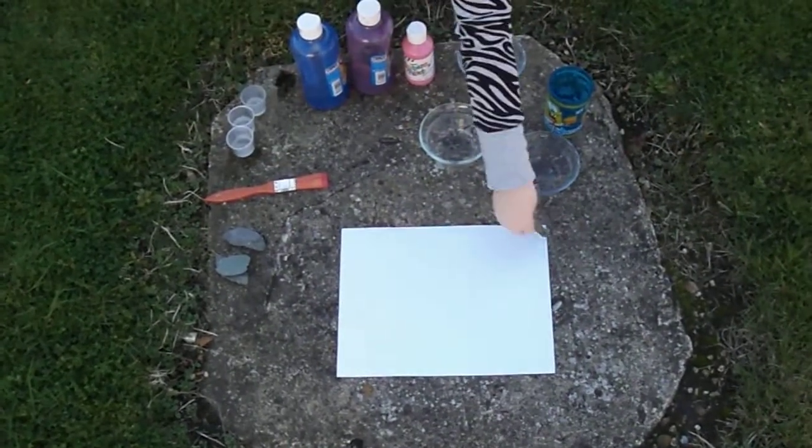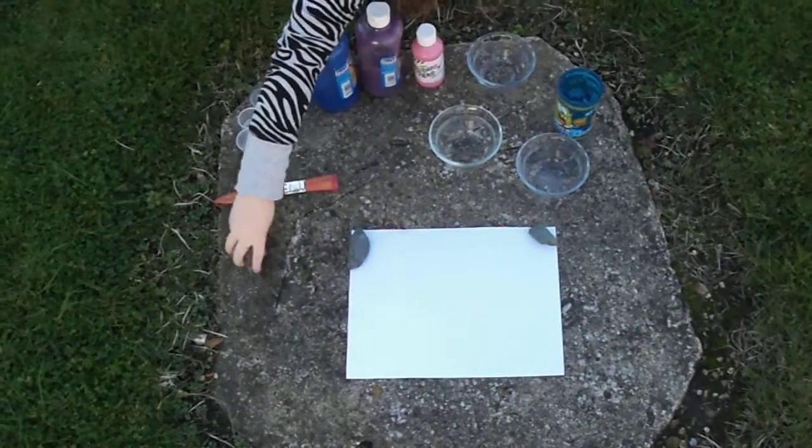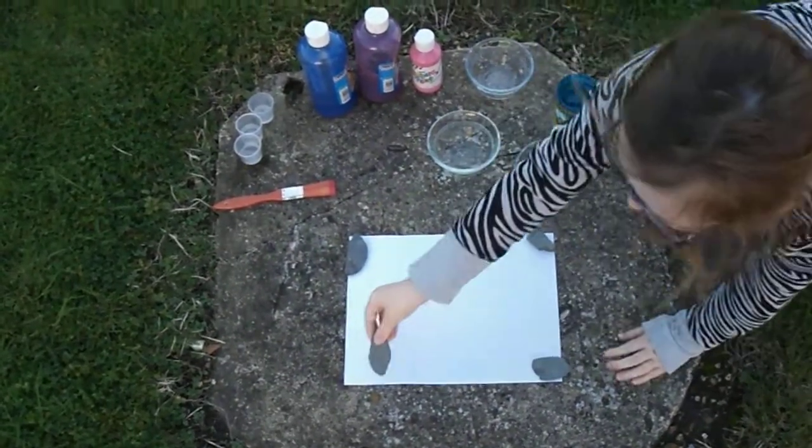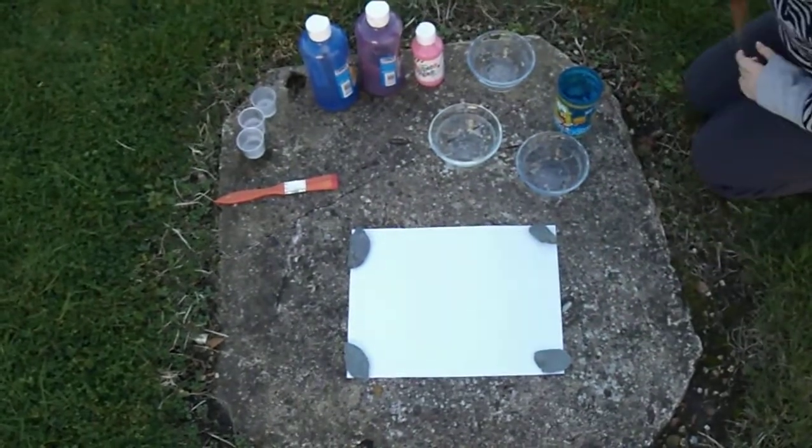First, you put each rock on the corner of the piece of paper. Then let's start making our paint.